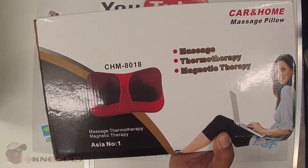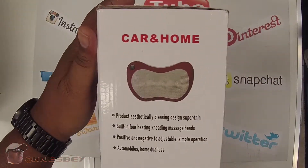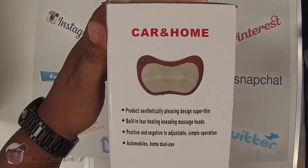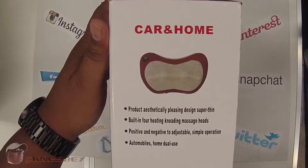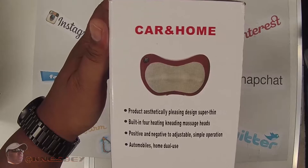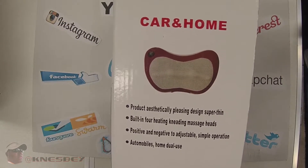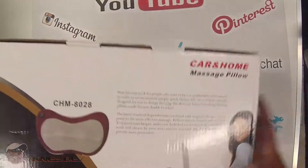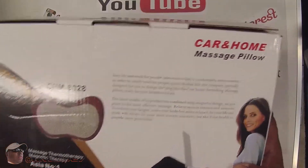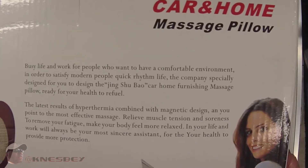This is the front of the box right here. Let's just go around it. Side of the box right here: product air-steady, pleasing design, super thin, built-in heating, kneading pads, positive and negative adjustable, simple operation, automobile and home use. Same thing on that side. And on the back we have a little bit of info — you can pause it and read it yourself.